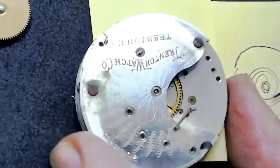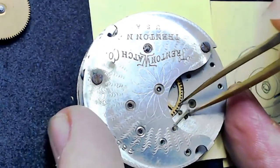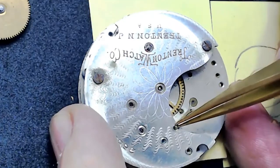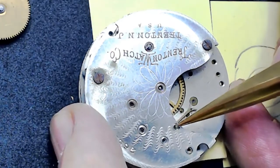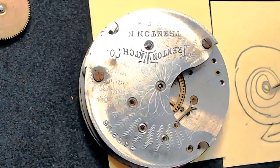You don't need to put any oil in the pallet fork at all. Now, the pallet fork jewels are here and on the other side — I don't believe you have to oil those jewels, because even though Mobius 9010 is pretty thin, compared to the size of the pivot and jewel of a small pallet fork, you won't get any positive result from oiling it. However, for a monster pocket watch where the pallet fork pivot sticks through the plate with a large cup, you should oil that because of the monstrous size.